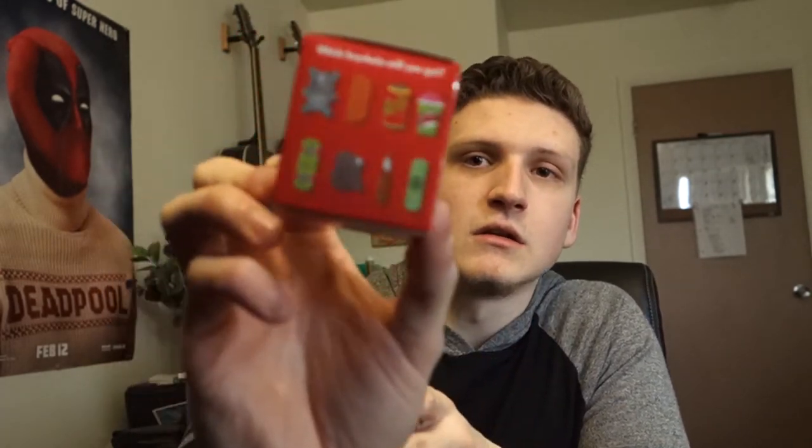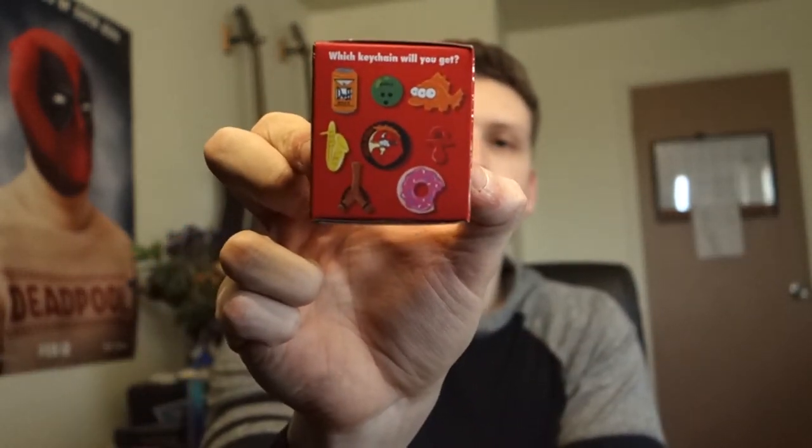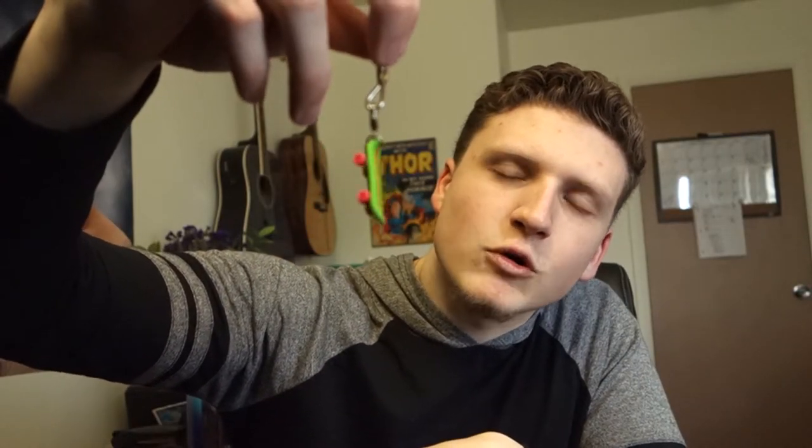Last thing in this box is a 25 Years of the Simpsons item. I've only watched a couple of episodes of The Simpsons so I don't know too much about it, but it's a keychain. You can get it on either side — it's Bart's skateboard. I know that from the opening credits. It's light, not too heavy, might put it on my keychain — maybe not.